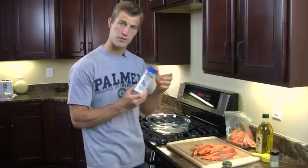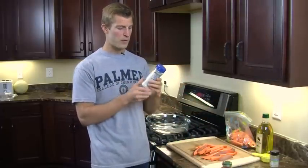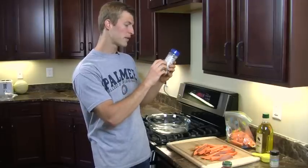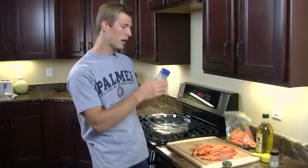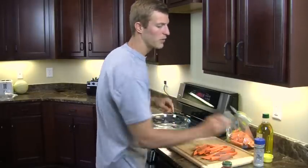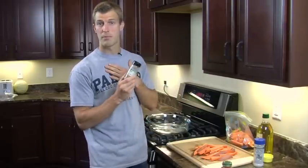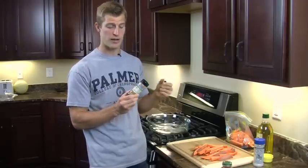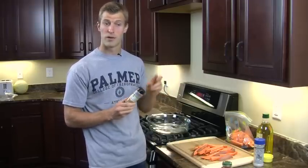We're also going to use sea salt — Celtic sea salt — because it's full of more vitamins, minerals, and trace minerals, specifically magnesium, potassium, and chloride. And we're going to use cinnamon, which is one of my personal favorite spices because it helps balance out blood sugar levels, helps with diabetes, helps with energy levels, and it's also one of the top two antioxidants on the planet.